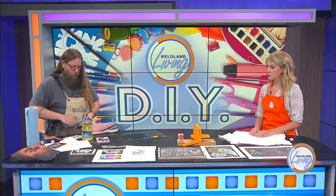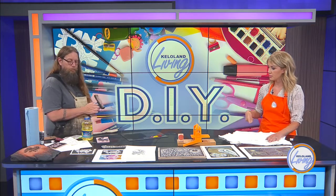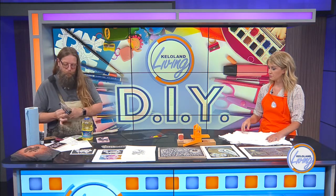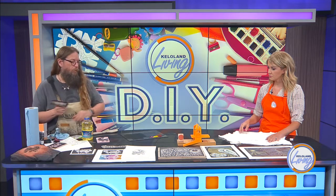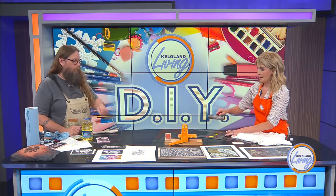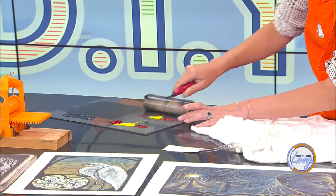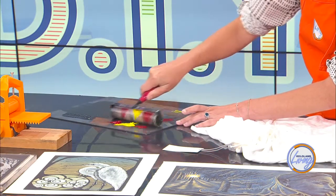For the rainbow roll, you're using two to three different colors — or however many you want — but you have to be careful. You roll the ink up, then touch the ink, bring it back down, and as you bring it back down, you lift the roller up and just roll back and forth. Try not to get the colors mixing on the wrong side — you're coming down on a different spot every time.